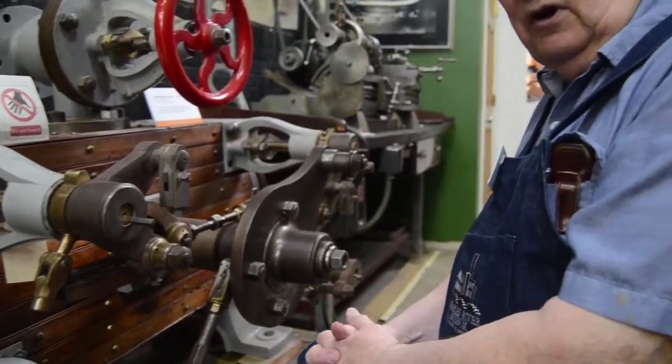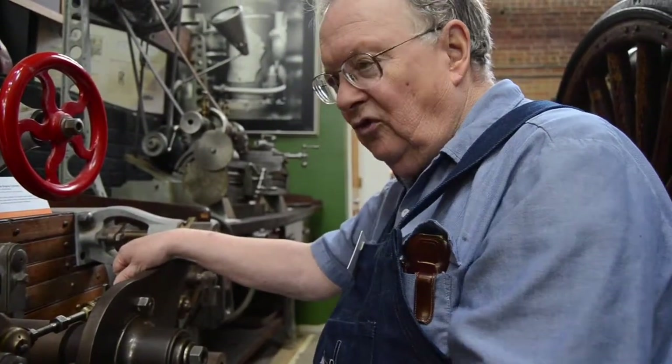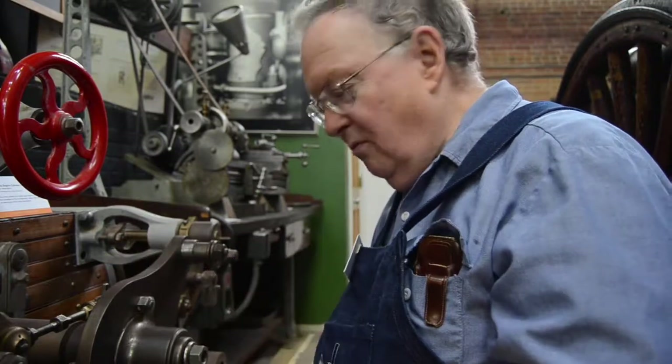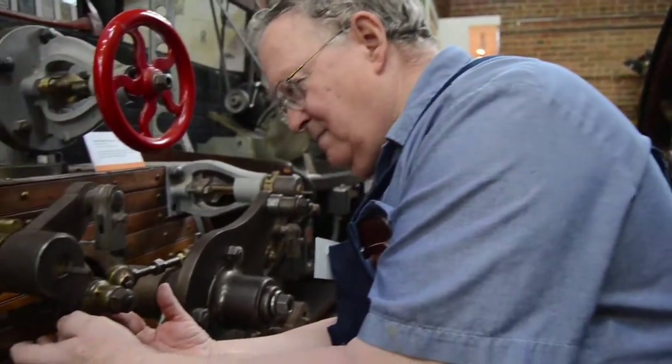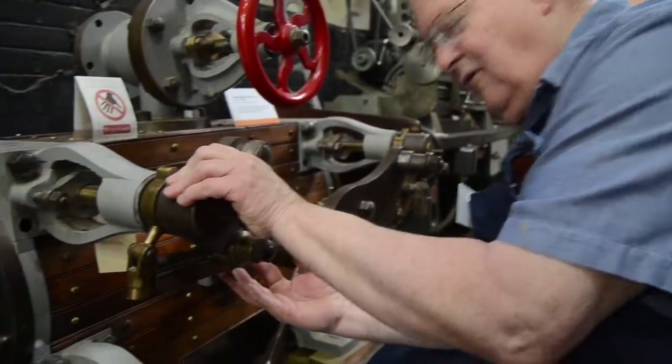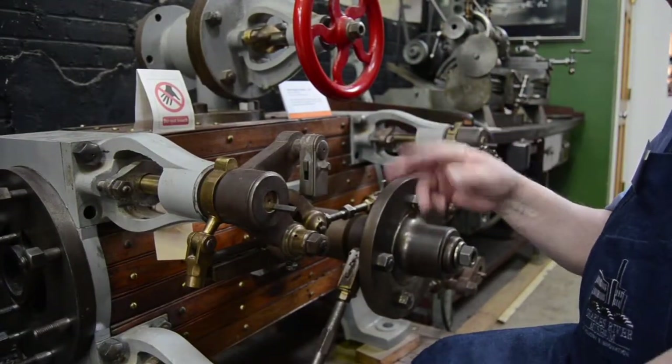The Corliss valve gear, invented about 1849, was a significant breakthrough in steam engine design. Instead of moving the valves back and forth with every turn of the crank, this elaborate mechanism here allowed the valves to trip in the middle of the stroke.